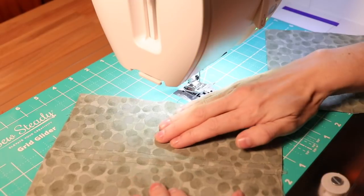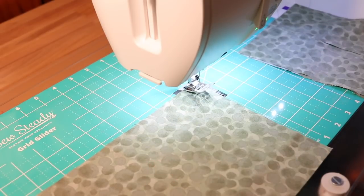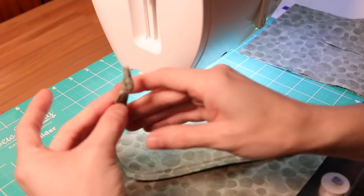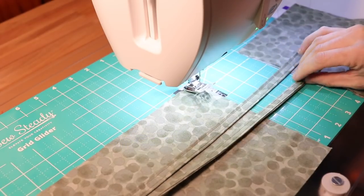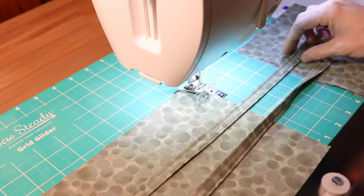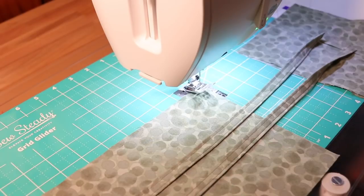Now that threads are trimmed, we have the back of our mask with the filter pocket opening. Take the third piece of fabric and lay it right sides facing up. If you didn't catch the first video where I showed you how to make these straps, go ahead and watch that video. I have four straps completed with knots tied in the ends just to help with fraying. You're going to need four straps cut 20 inches long and two inches wide — I create essentially a piece of bias tape to make the straps. Bias tape is getting harder to find because so many people are making these masks.